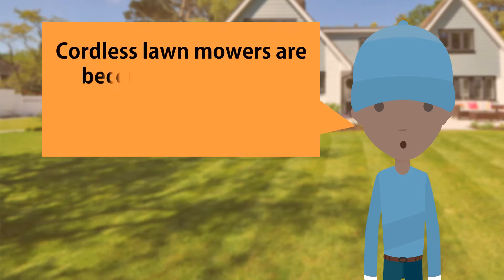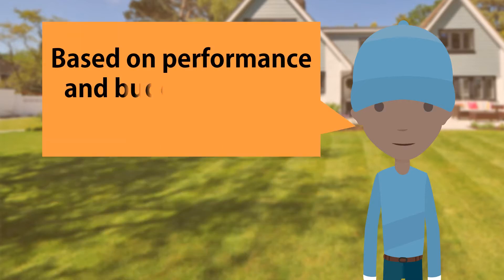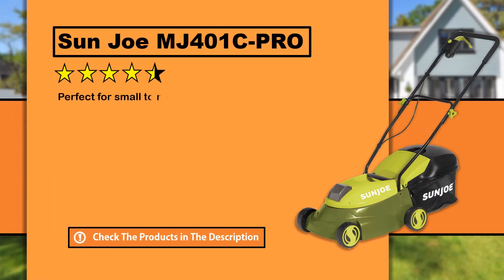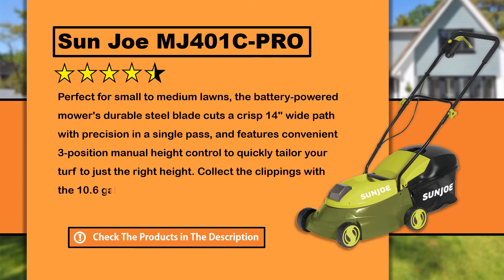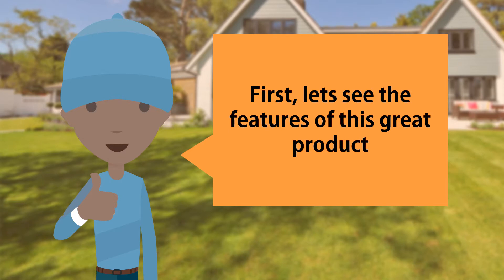Cordless lawnmowers are becoming ever more popular and there are lots of them on the market. Based on performance and budget-friendly price point, we chose this best-rated cheap cordless lawnmower. First, let's see the features of this great product.